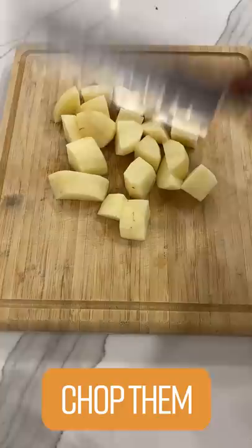Take two potatoes, fam. Peel those potatoes, fam. Then you want to chop those potatoes, fam. Take an onion. Chop that onion. Are you crying? Wear goggles.